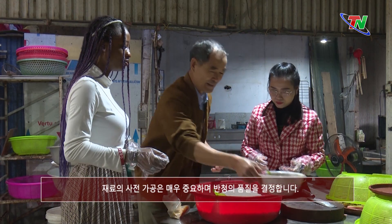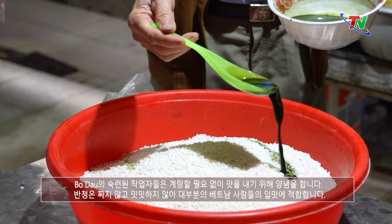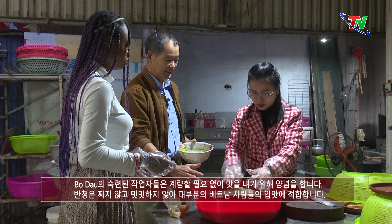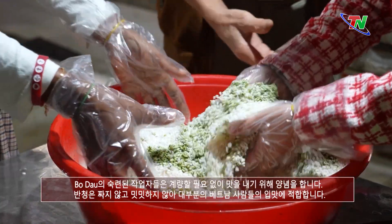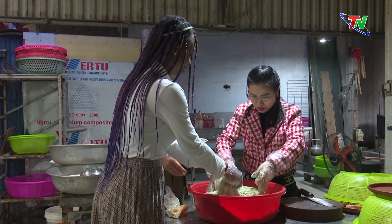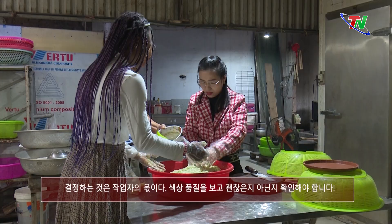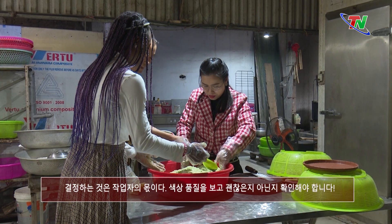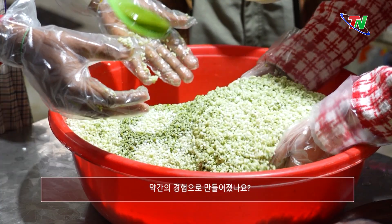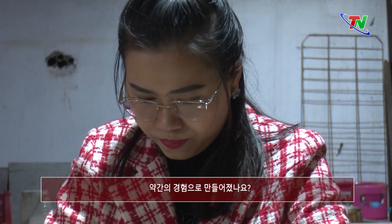Việc sơ chế nguyên liệu rất quan trọng, quyết định đến chất lượng bánh. Những người thợ lành nghề ở bờ đậu không cần cân đong mà vẫn nêm gia vị vừa ăn — bánh không mặn, không nhạt, phù hợp với khẩu vị của đa phần người Việt. Tỷ lệ này là do mắt thợ thôi — nhìn cái chất lượng màu để mà mình gói. Bằng kinh nghiệm thôi.